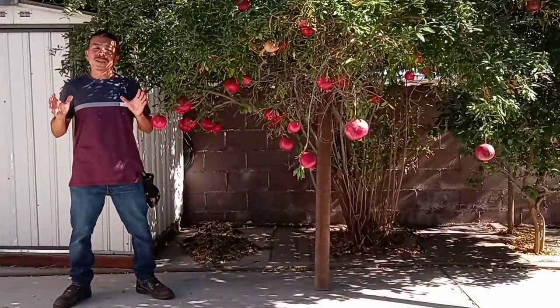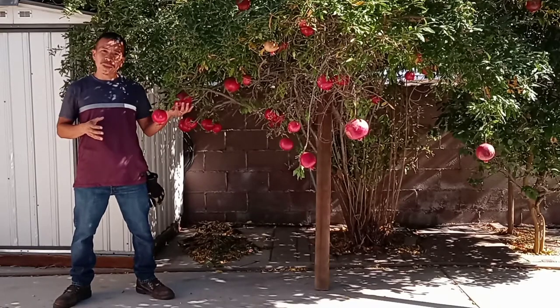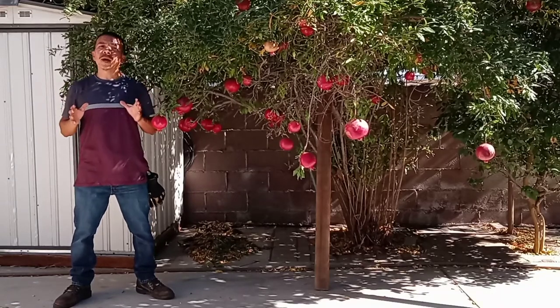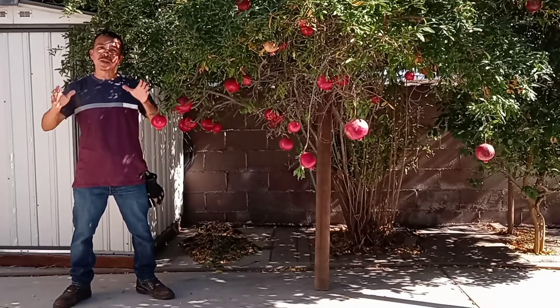Hello everyone, welcome back to the channel. My name is Milton, and in this video I'm going to harvest my pomegranates from this beautiful pomegranate tree that you see right next to me. I'm also going to show you how to make a healthy fresh cool drink from pomegranates, so check this out.